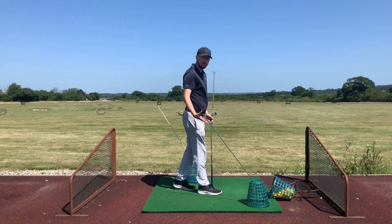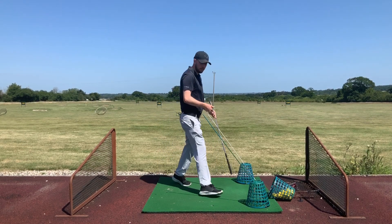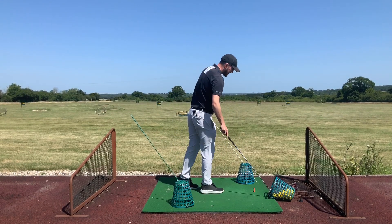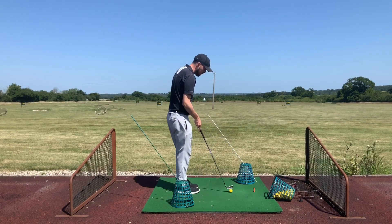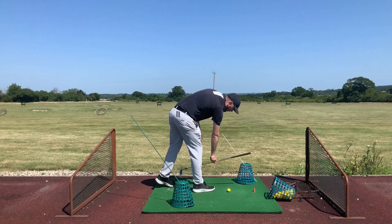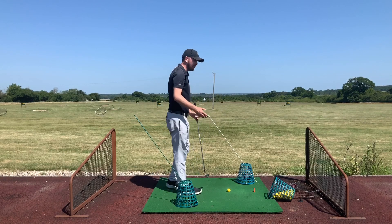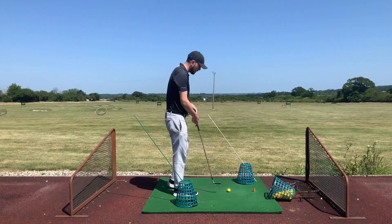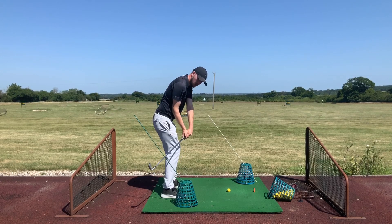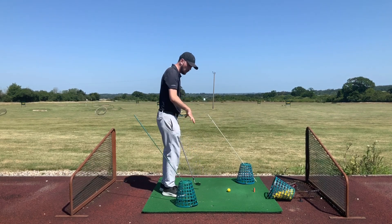So that's for slicing — but what if we're a hooker of the golf ball? We just swap over the sides of the baskets, keeping the same alignment stick setup. The front basket is now in front of me, the back basket behind me. Front basket just outside the front foot, back basket just outside the back foot, about half a grip's distance either side. If we hook the golf ball with an excessive in-to-out path, the same principle applies — we're going to crash into the stick on both sides if we swing too far in to out.